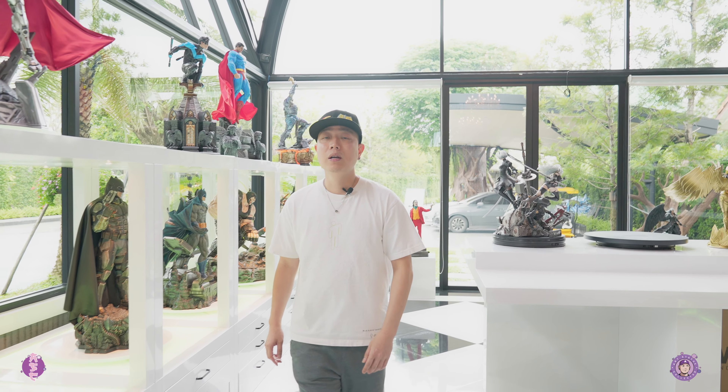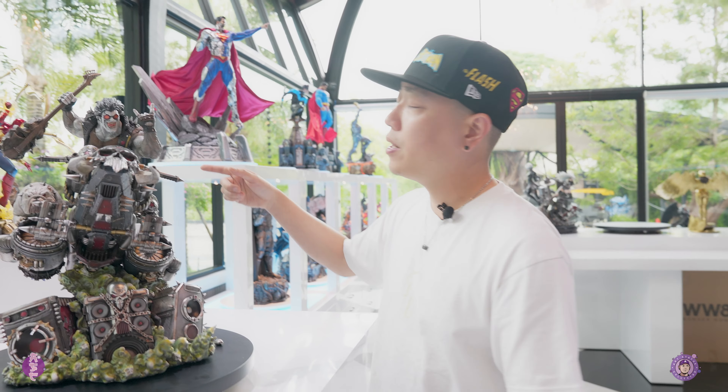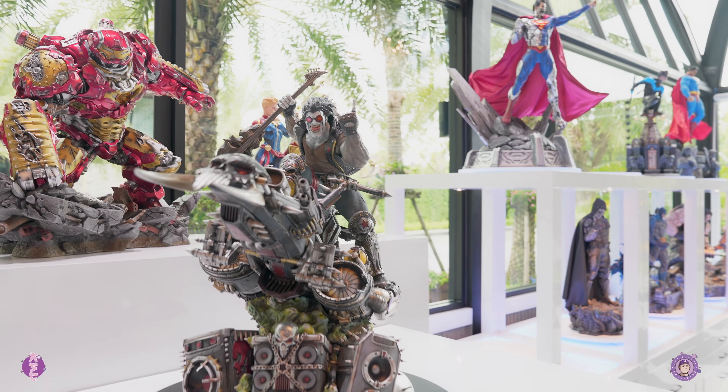What's up guys, welcome back to my channel. Today we are going to take an in-depth look at another prototype from XM Studios. This is the 1/4 scale Lobo from the DC Classic Line.